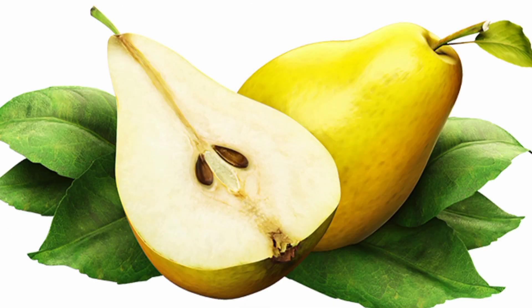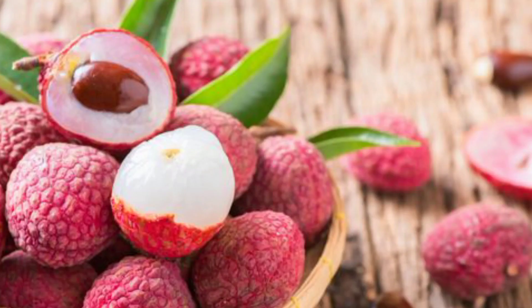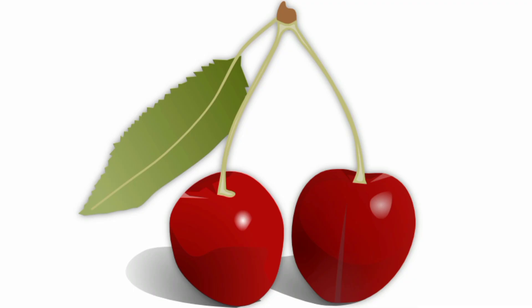Pear. This is a pear. Papaya. This is a papaya. Avocado. This is an avocado. Litchi. This is a litchi. Cherry. This is a cherry.